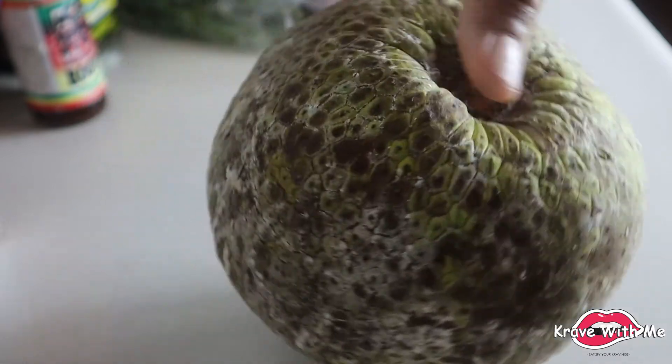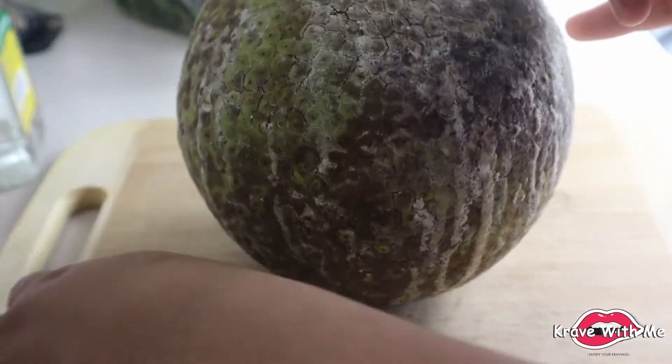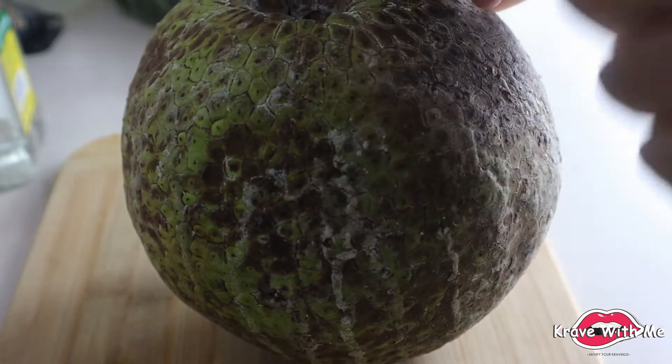So I'm going to show you guys how I peel the breadfruit. I've never actually peeled a non-ripe or non-roasted breadfruit, so we'll see how this goes.